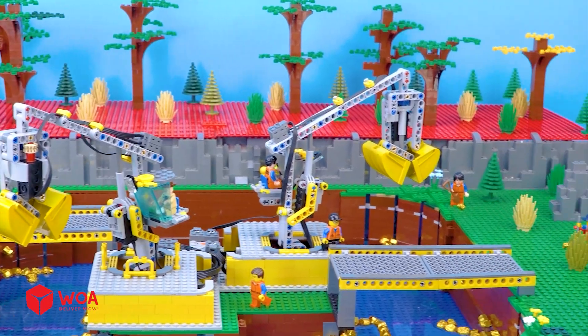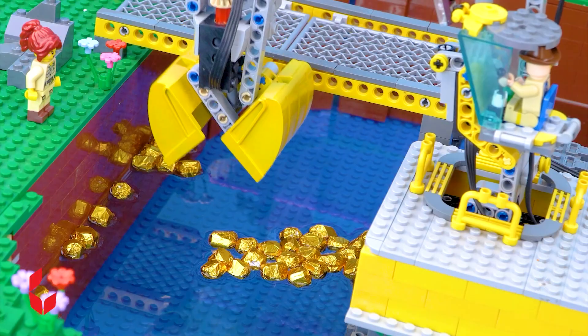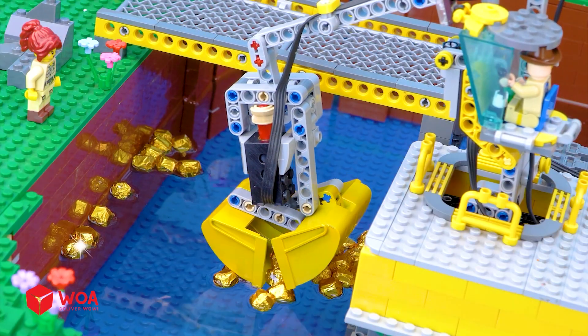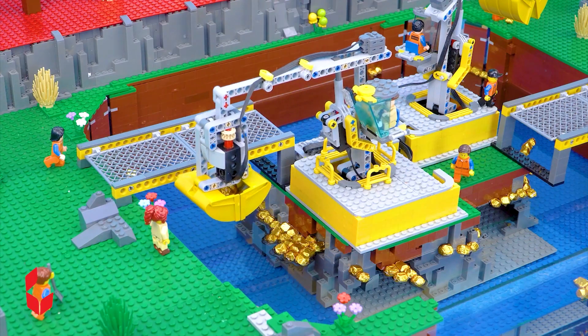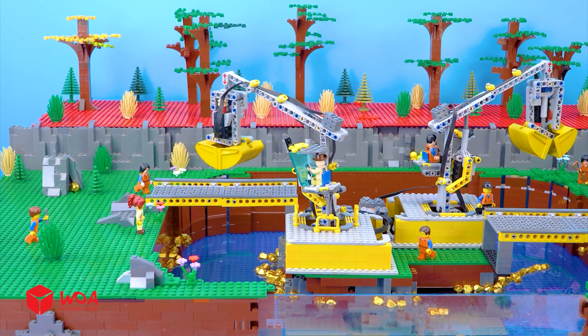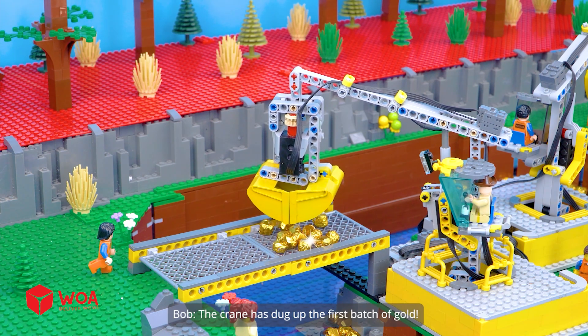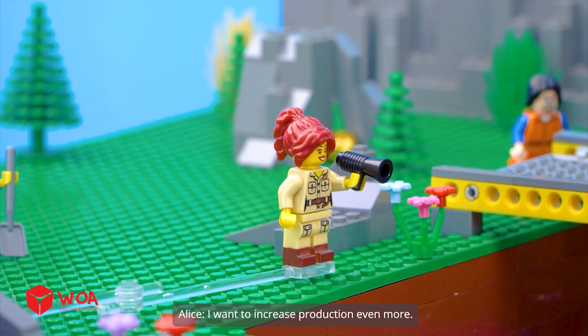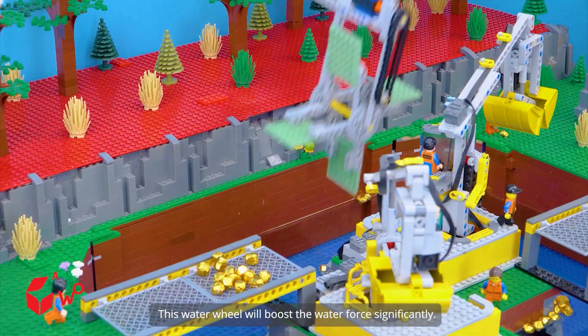Let's get to work, everyone. The crane is ready to grab the gold. The crane has dug up the first batch of gold. I want to increase production even more. This water wheel will boost the water force significantly.